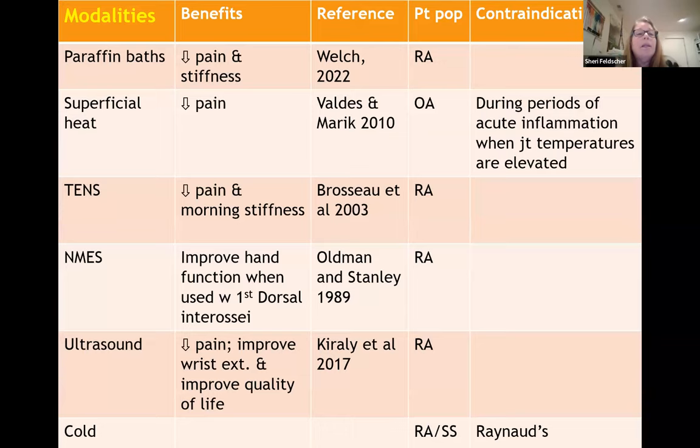I do use modalities, and we have some evidence that paraffin baths decrease pain and stiffness. Superficial heat can decrease pain, but during periods of acute inflammation when joint temperatures are elevated, superficial heat is contraindicated. TENS can be used to decrease pain and morning stiffness. Neuromuscular ESTIM can improve hand function when used with the first dorsal interosseous. Ultrasound can decrease pain, improve wrist extension, and improve quality of life. Cold is contraindicated when the patient has Raynaud's.